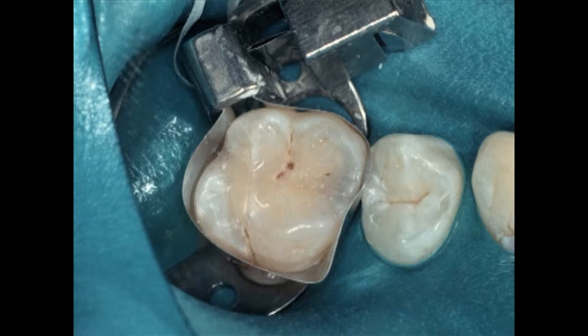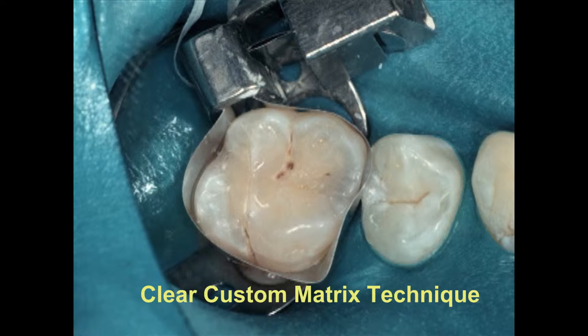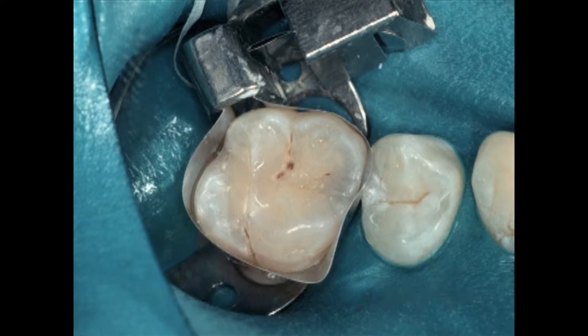This technique was originally developed for posterior composites. We have mesial caries on this first molar. The technique involves injecting the patient, getting local anesthesia — I almost routinely use a dam. While we're waiting for anesthesia to take effect, we put a matrix band around the tooth.